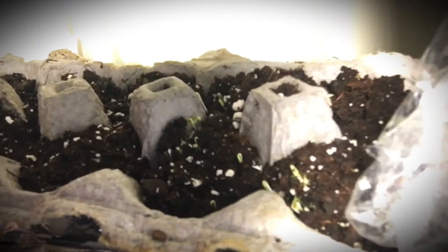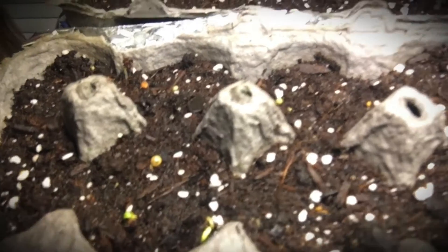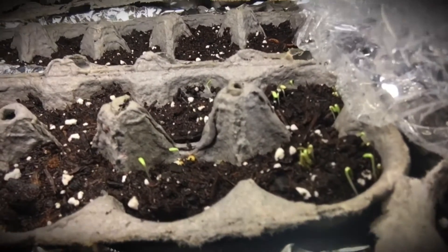Today is day four and we are finally seeing some action on these seedlings. If we look here, we got little sprouts coming in. I am super excited. I took the plastic off and got to see all these little sprouts coming up. I'm still going to keep them covered and spray them like normal. Honestly, it's like Christmas morning opening up the plastic and seeing these little green things sprouting out.